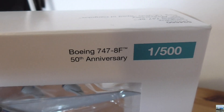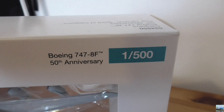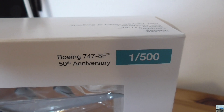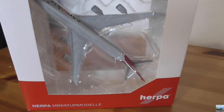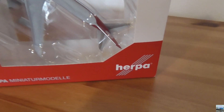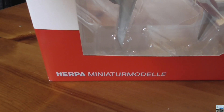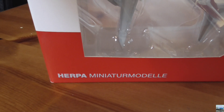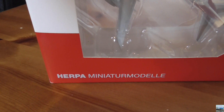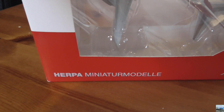It says Boeing 747-8 freighter 50th anniversary with the numbers 1 and 500, meaning this is a 1:500 scale model. In the middle you get to see the top of the model, and at the bottom right corner we have the Herpa logo. At the bottom left it says Herpa miniature models — except the phrase is in German because Herpa is a German company.